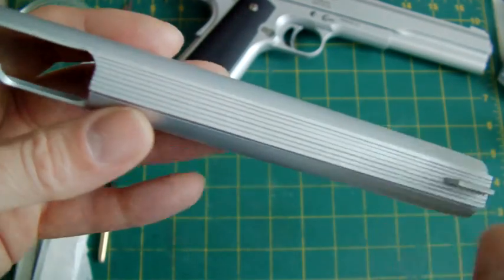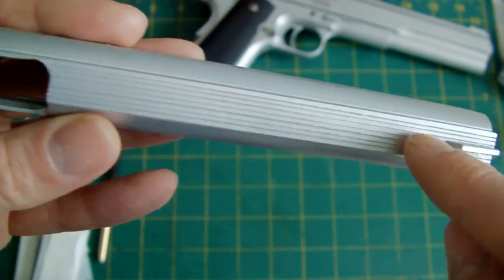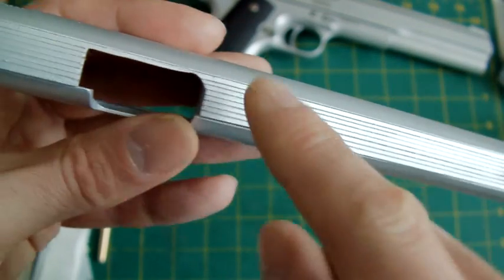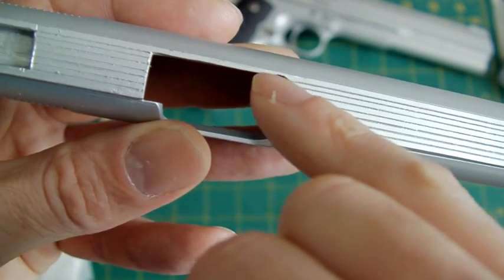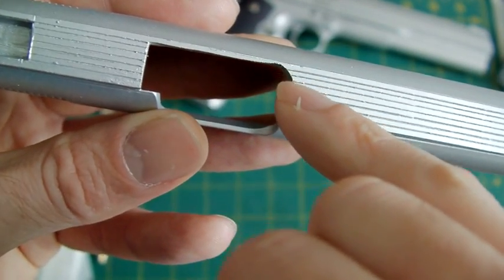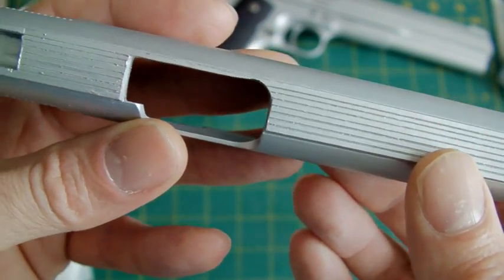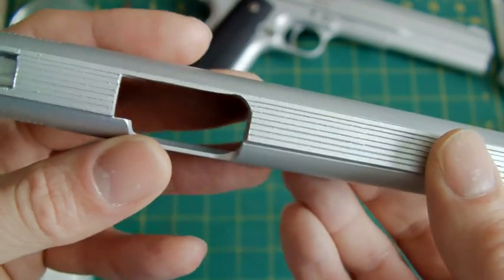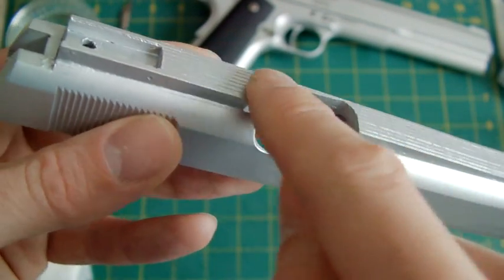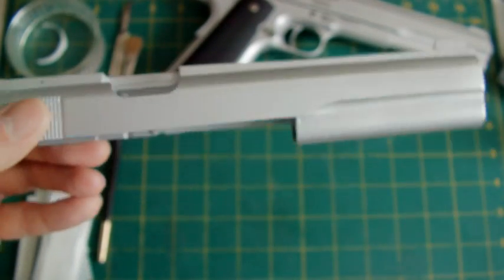The top of the slide rib is serrated as it should be — I showed you how to do that in the previous video. I slightly overdid the curvature there; I went in a bit too deep. It doesn't really detract from it too much, but be a bit careful when you're filing this area out.